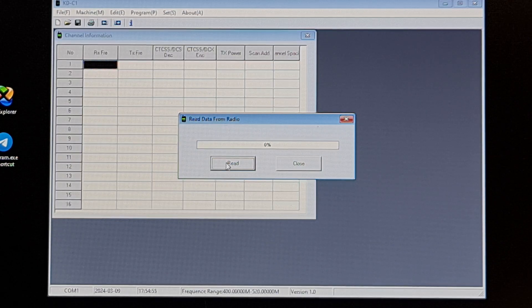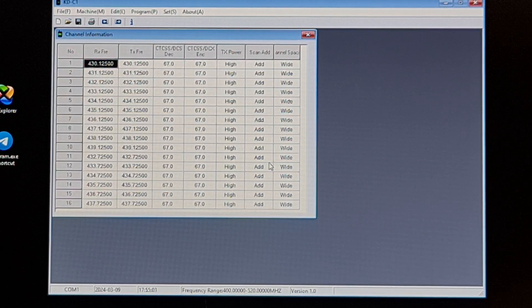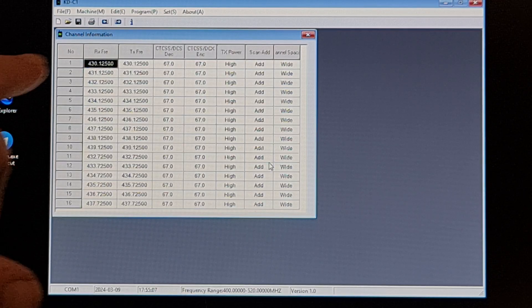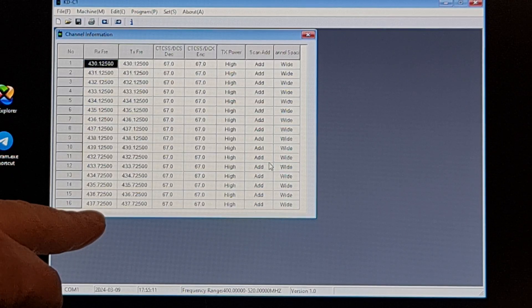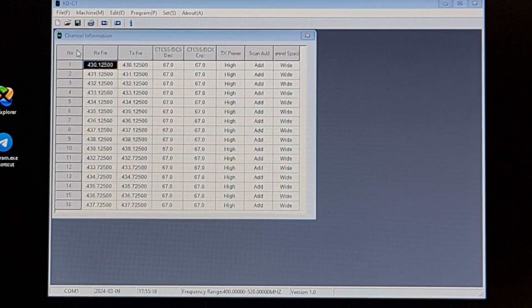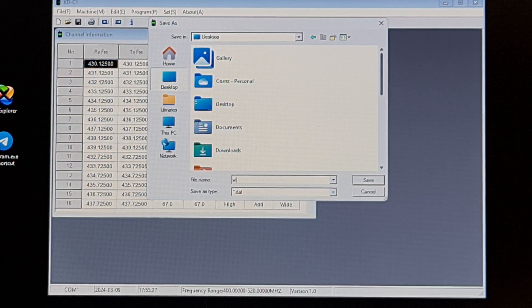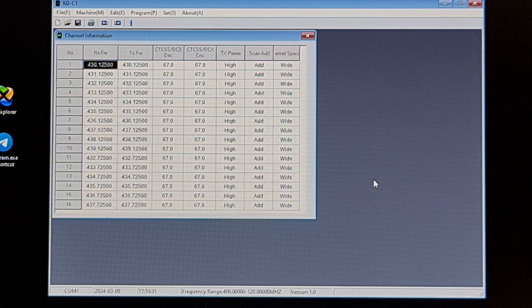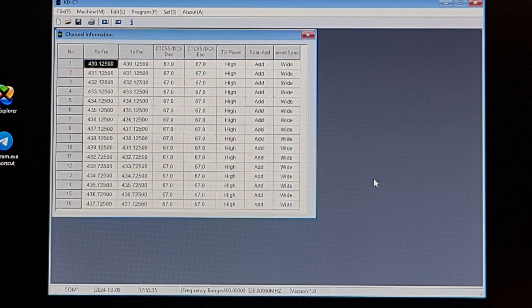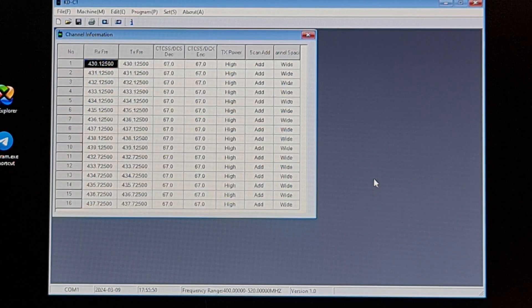There is my list of frequencies. You can see it starts at 430.125 MHz and goes to 437.725 MHz. I'll go to File, Save As, and save it on the desktop as 'white' — it saves a white.dat file. I'll turn that radio off. So the start frequency is 430 and it ends at 437 — quite a narrow band.